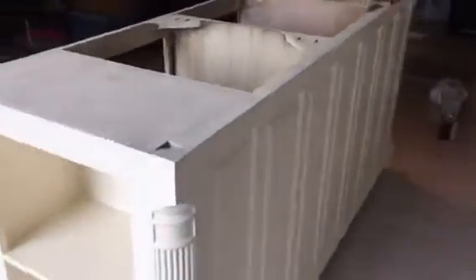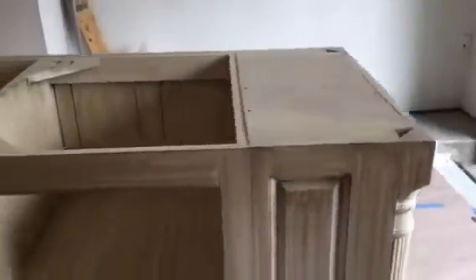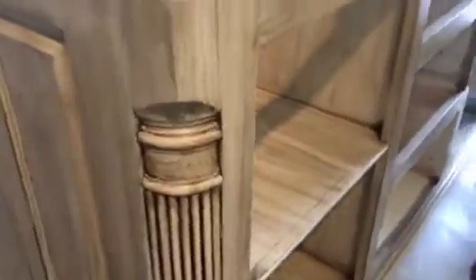Here we are around this side, and we still have the back to go. Here we are on the front again. As I said, we're in the very beginning of this process and we will be going back with an artist brush and filling in a lot of these lines to accent this beautiful piece.